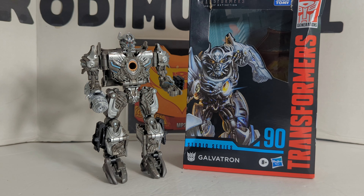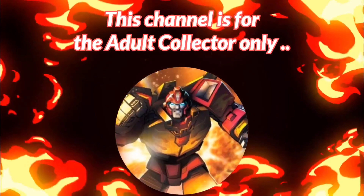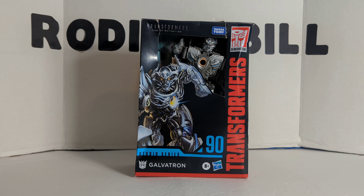The following review is going to be on Studio Series Galvatron number 90 from Age of Extinction. Rodimus Peele here again, and today we're going to do a review of Studio Series Voyager Galvatron from the Transformers Age of Extinction movie.